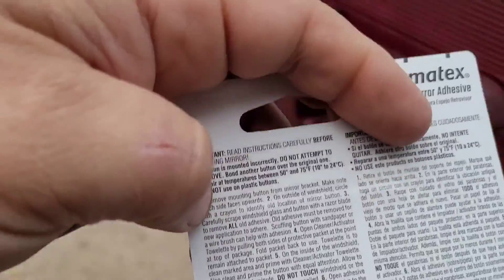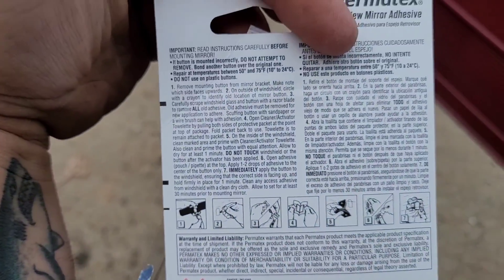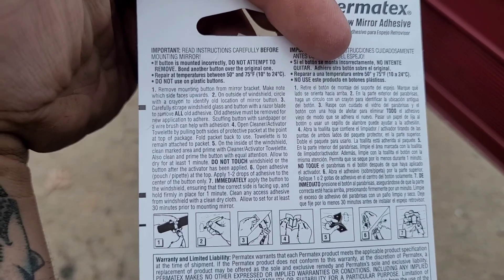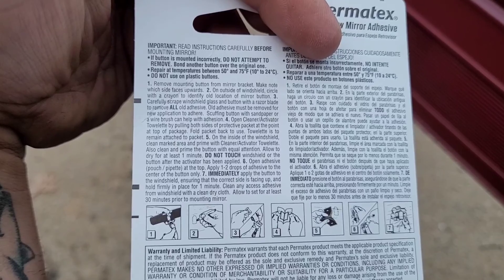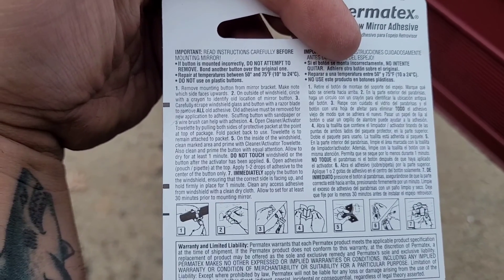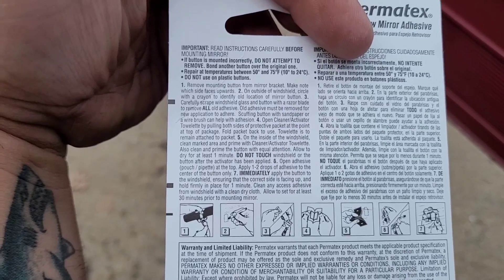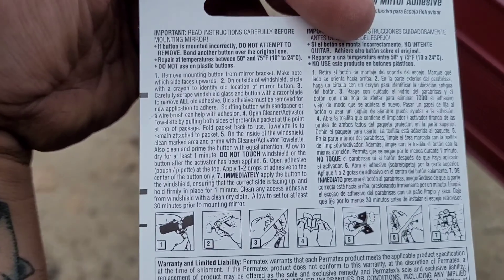I'm going to get a grip — half out of the truck here. Here's the instructions. Don't use on the mounting button. Remove mounting button — ours was already off so it's not a big deal. Outside windshield circled with a crayon — that's a pretty good idea, but I've got enough crap built up on mine, it doesn't matter.